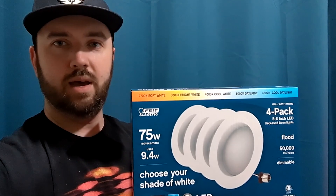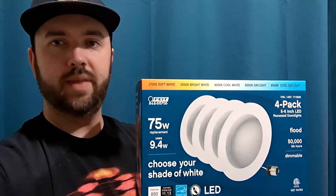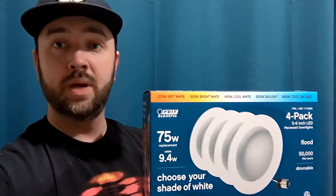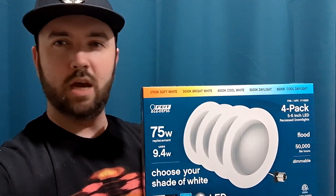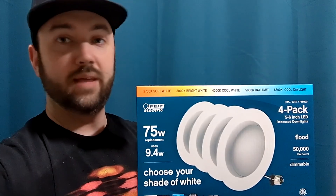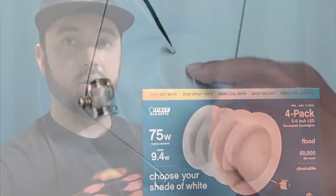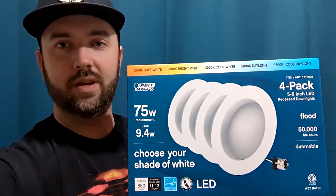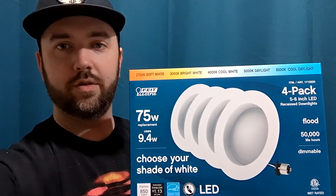You don't need any electrician experience, so I highly recommend them. Let's start off with the box. It comes with four light fixtures. They are dimmable and you can choose a different hue — anything from a yellowish look to a bright daylight. That's all toggled through the top part of the light itself.